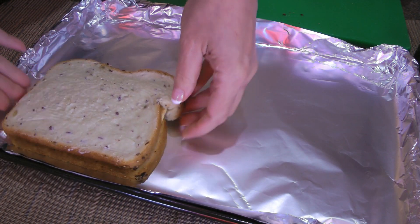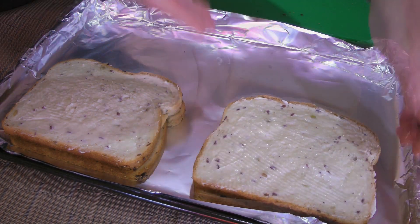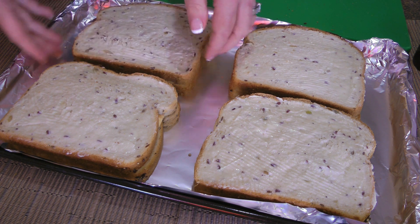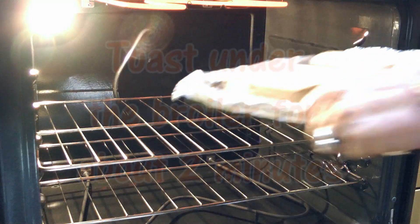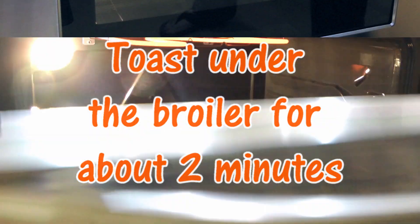Then we'll place them on a baking sheet lined with foil — I told you I don't want to do dishes later! Can you do this in a skillet? Of course, if you have just one sandwich. Otherwise, when there's more, the oven is the way to go. We'll transfer them to the oven under the broiler and toast until lightly brown, about two minutes.